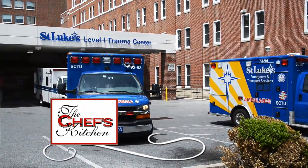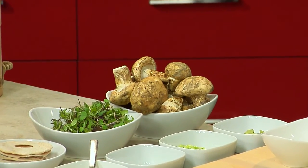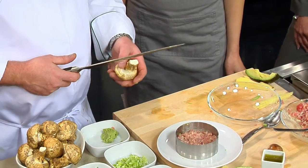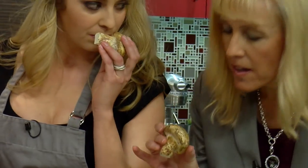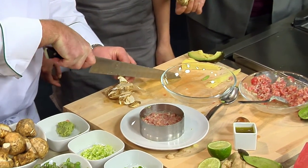These are actually matsutake mushrooms. They grow on the east coast of Japan and on the west coast of the United States. They grow out of pine trees, and if you smell them, they smell just like pine — like when you cut a piece of pine in your garage, that wood smell. That's the kind of smell they have.